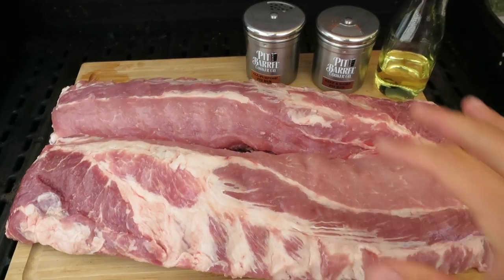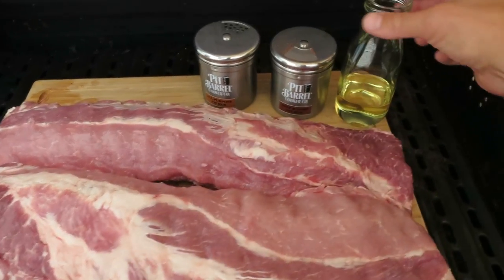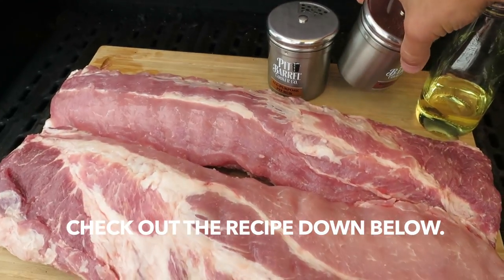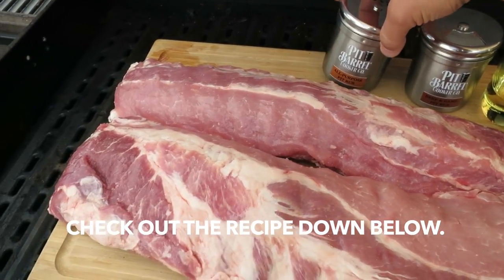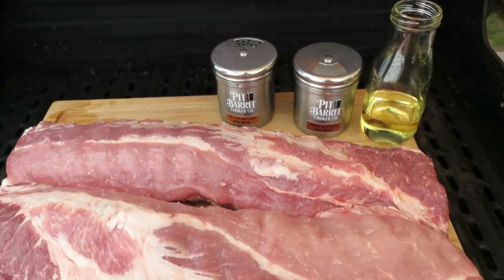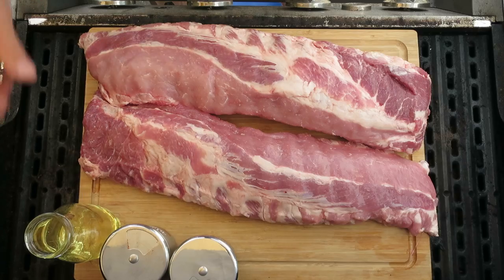To get started with this recipe, you're gonna need a couple racks of back ribs, some olive oil, and some barbecue rub. This is our own in-house rub that we make up, and then we're also going to be using some of this pit barrel all-purpose rub on one of the racks as well.